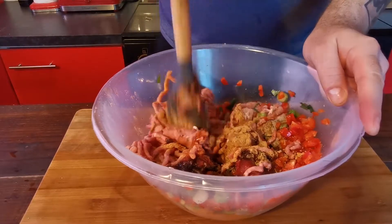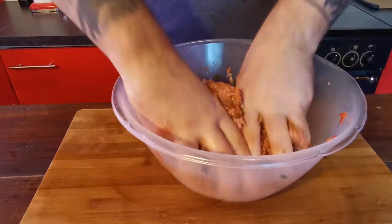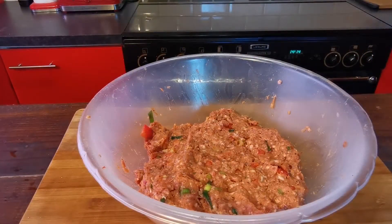Finally, add one tablespoon of tomato puree and one tablespoon of chipotle paste. Now you just want to mix all this together — you're probably going to have to get your hands in during this as well. Just get in there and really get it all together. Once you've got that all mixed it should look something like that.